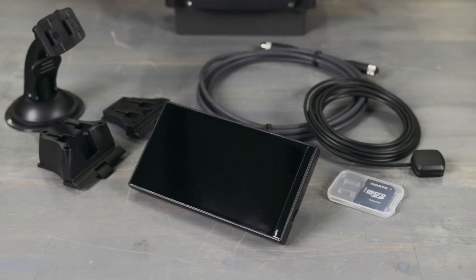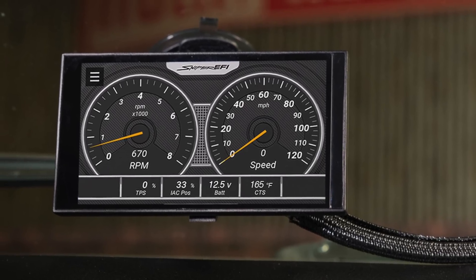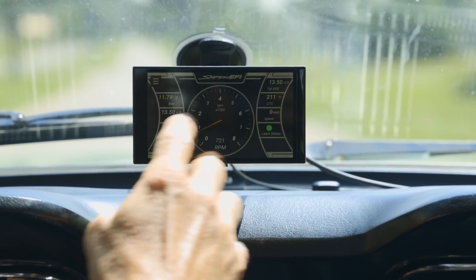Option 2 is our larger full color 5 inch display. It has all the same great features as the 3.5 inch, but it also includes a GPS speedometer, three customizable display screens, and a convenient windshield mount.